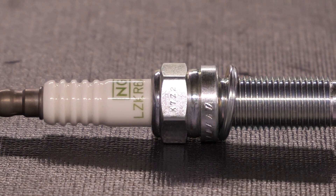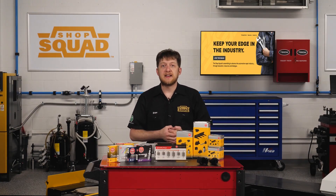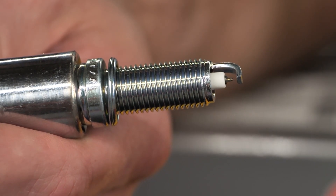Next up is platinum. This is an NGK G-Power platinum spark plug. Platinum is a hard metal which is less likely to be ionized or melt when the spark plug fires. What makes this spark plug different from the NGK nickel spark plugs are the electrodes.